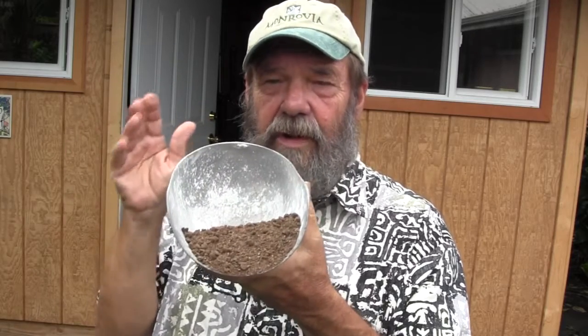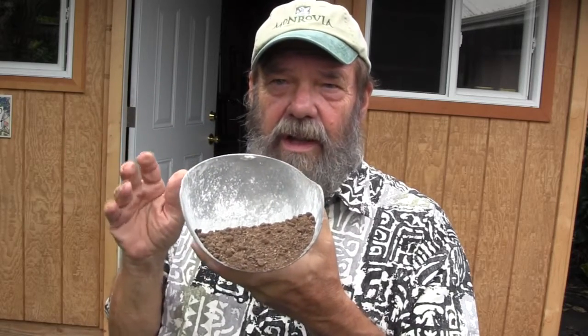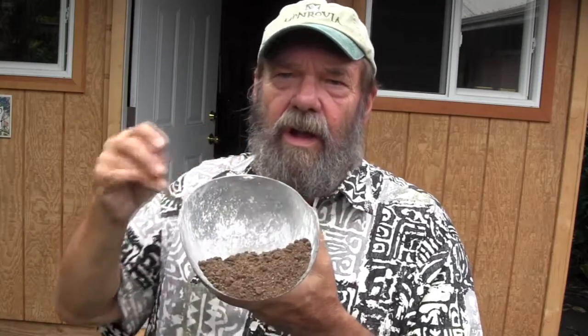Once I'm ready to put the peppers out in the field, I will usually switch to some sort of an organic. This one right here is made mostly out of seaweed and dried chicken manure pellets. You can use all sorts of different things — fish again works really well. There are a lot of different organic fertilizers out there, and even waste from your kitchen sometimes works.